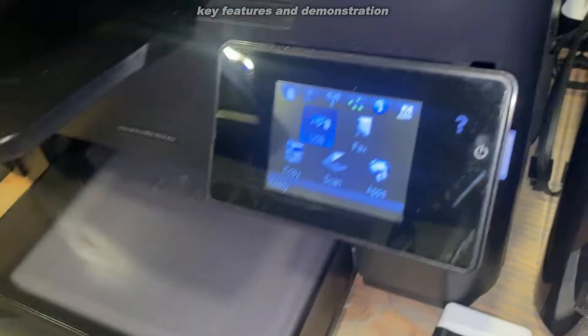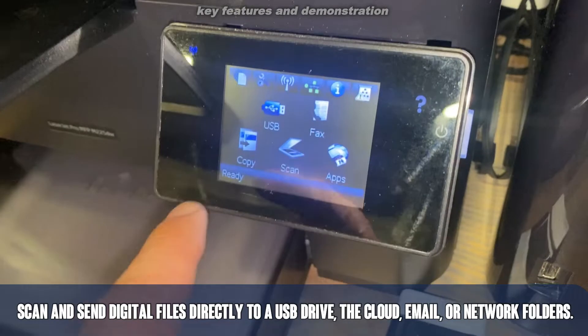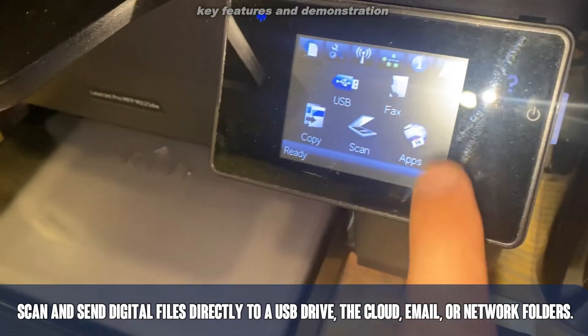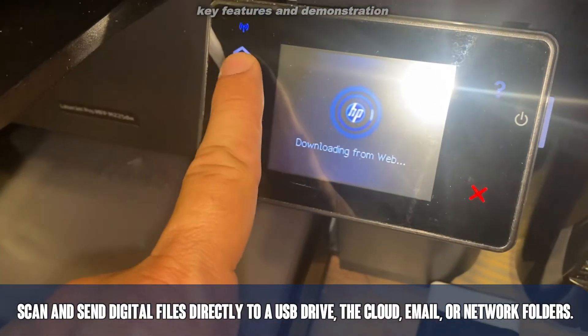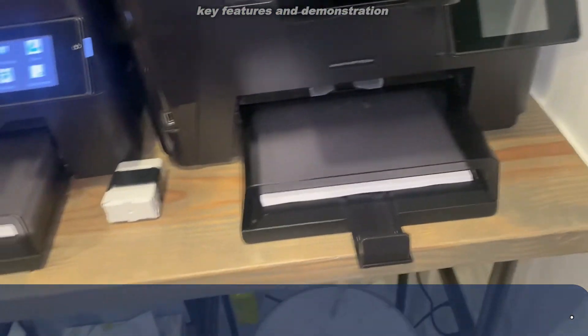Just a fantastic device. So if you want to copy, you can just press copy. If you want to scan, you can just press scan. And you can connect into your variety of HP apps from the web and tie it into the apps on your phone.